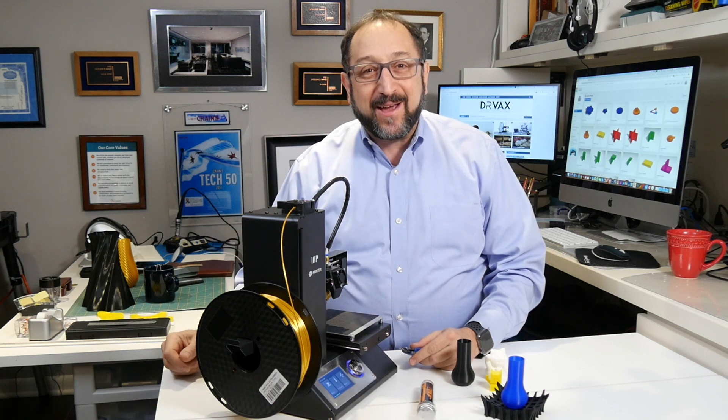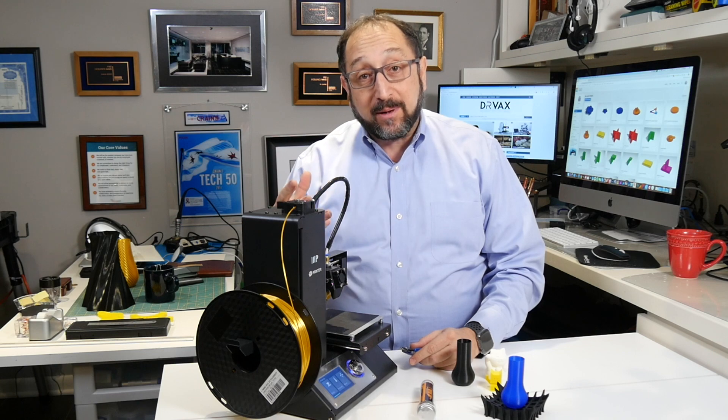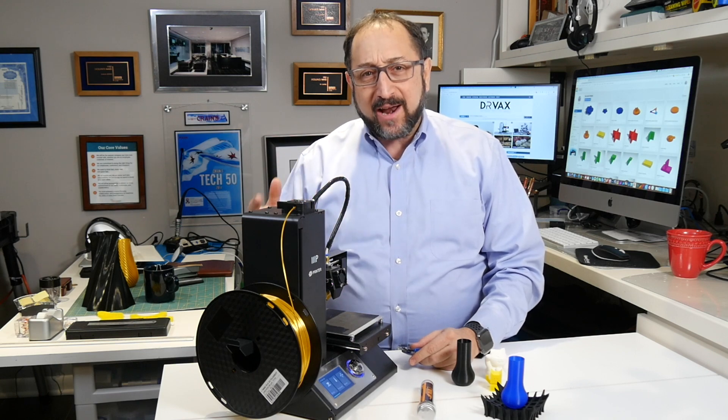Hey there, this is Herb Shapiro with the Dr. Vax channel, and today we're going to show you how to solve a problem that anyone who does a lot of 3D printing will face — their printer nozzle gets jammed. You go to create a print, send it to the printer, select print, and nothing happens. The printer moves, no filament is extruded. You look at the extruder and you see that it's turning, but the filament's not moving.